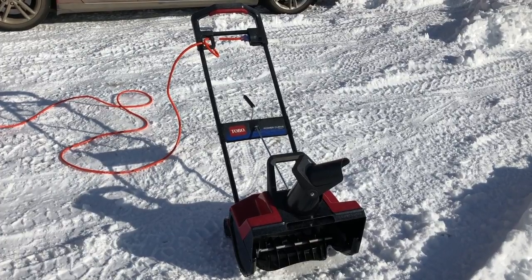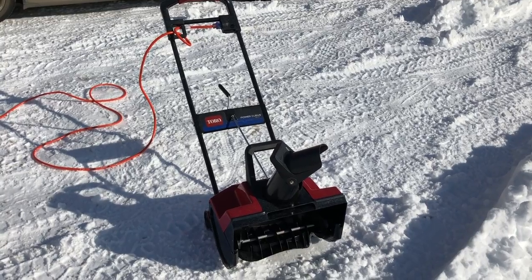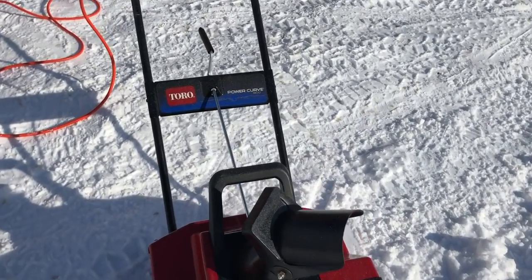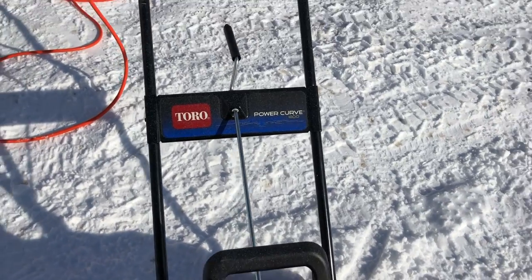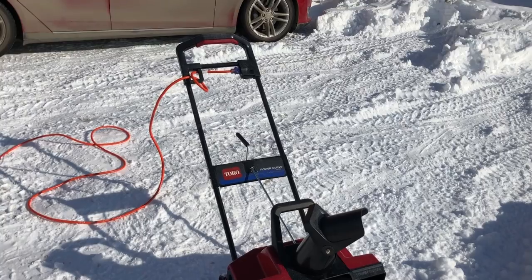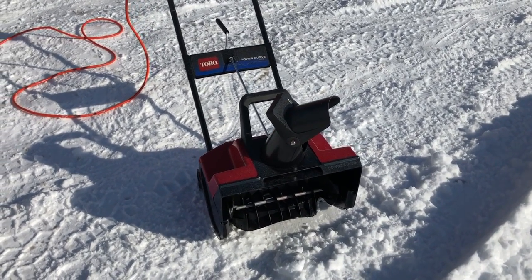Hey guys, Internet Dude here. I just wanted to give you a quick rundown and a demo of this electric snow thrower that I have. It's a Toro Power Curve 1800, and I've owned it for probably a good seven years or so. There's actually a newer version of this that's out, and it works really quite well.